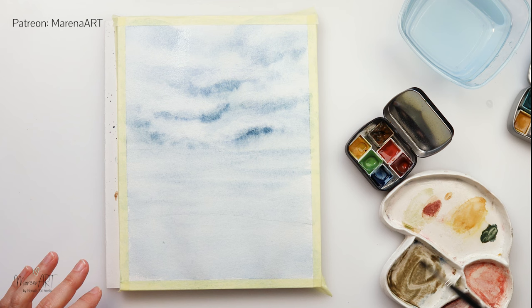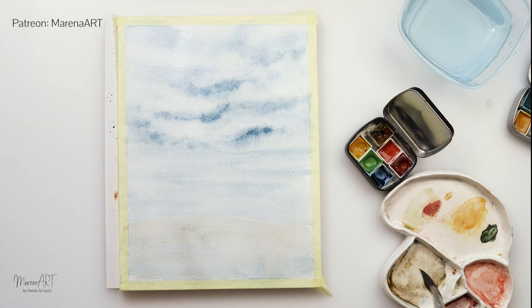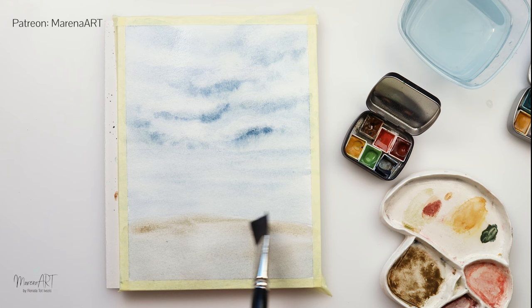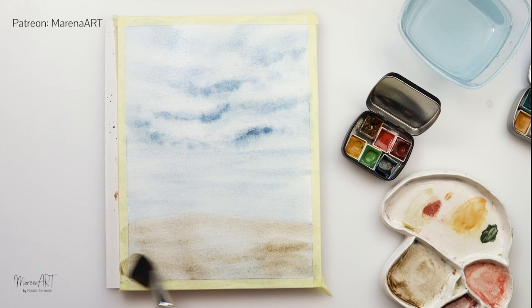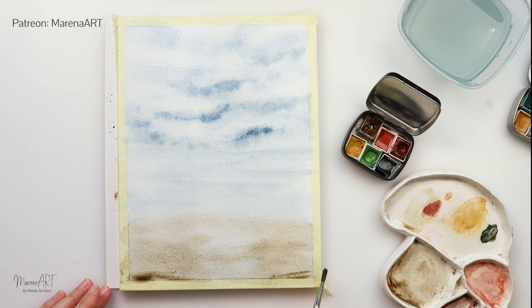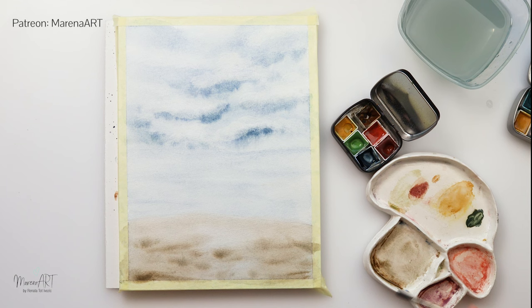I'm mixing in now a little bit more of the lighter brown again with the blue for the beach, and just going all the way to the line I drew. Also in the lower part I'm mixing in a little bit more saturated paint using the same colors, and you can see how I'm leaving some parts of the beach lighter, using exactly the same strokes as I did for my sky, with a smaller brush picking up a little bit more of the paint and adding some details — thinner lines and some details on the beach. I'm going to dry that fully.